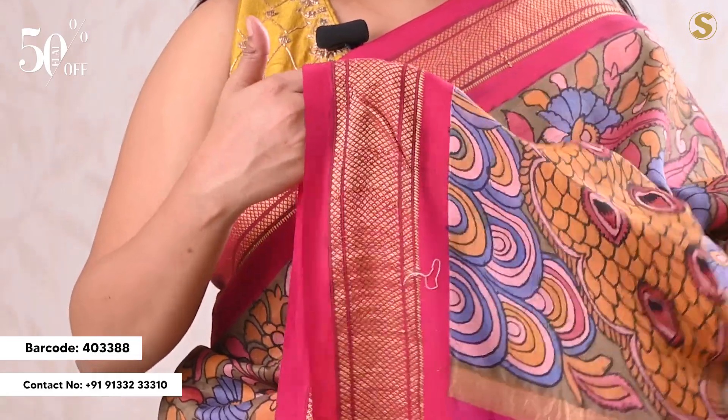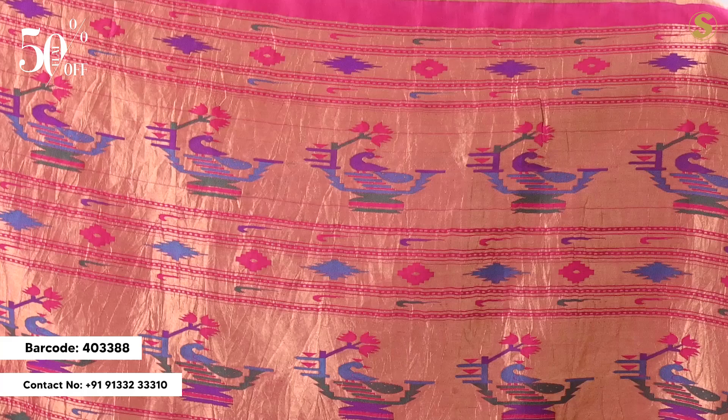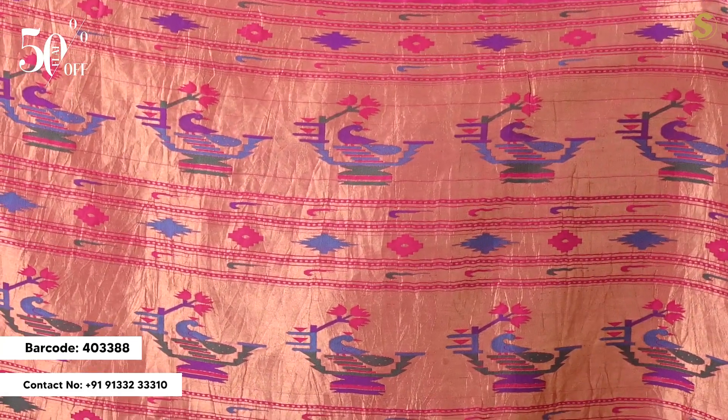We are going to look at the top and see these different colors. The color is great. We are going to look at a lot of yellow color in this Painted Kalamkari.